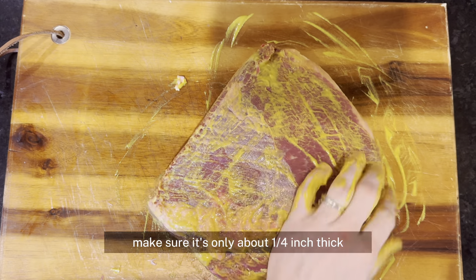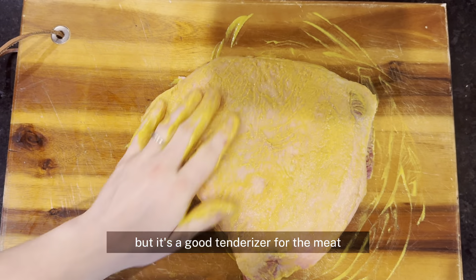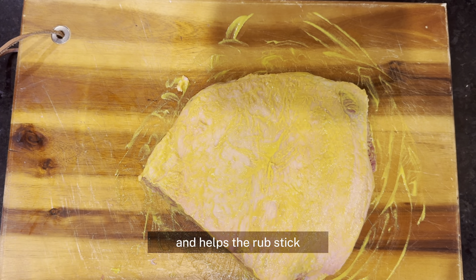Check the fat cap and make sure it's only about a quarter inch thick. Rub it with some yellow mustard — this isn't going to taste like mustard, but it's a good tenderizer for the meat and helps the rub stick.